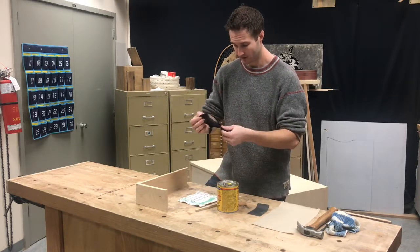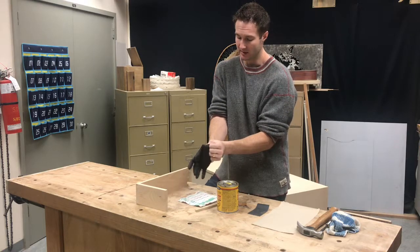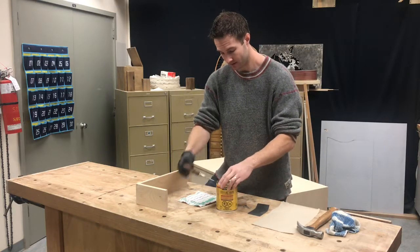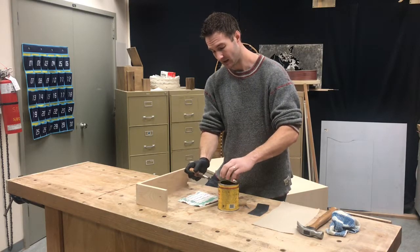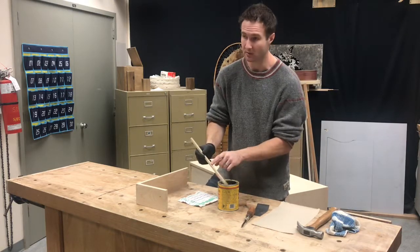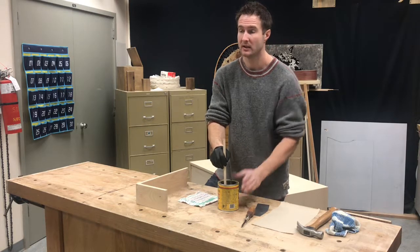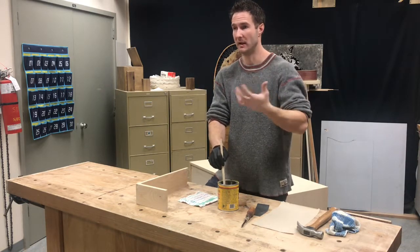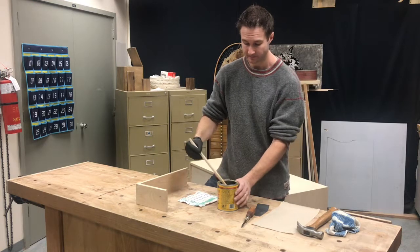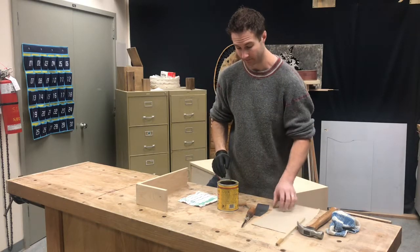I'm going to give you guys one glove - not that this stuff is horrible if it gets on your hands, but it's just easier to keep clean and tidy. Use a flathead screwdriver to pop the lid off. You need to give this a bit of a stir - don't shake it, we don't want to make it bubbly. Just take a scrap piece of wood and stir it up. This is especially important with darker colors because all of the pigments are actually solids suspended in the oil and they can settle to the bottom.